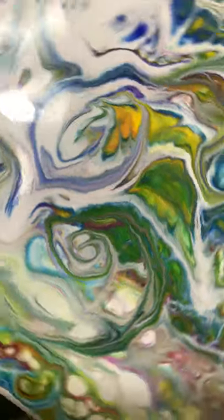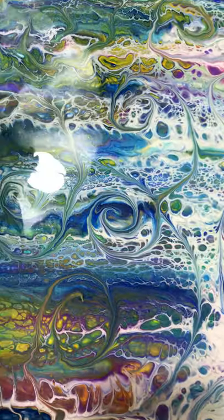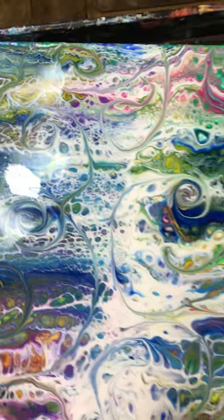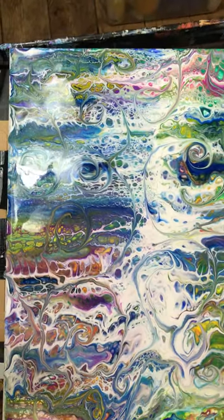But on the whole, yeah, apart from that glaring light there, I'm really actually quite pleased with that. That's quite amazing, and so much fun.